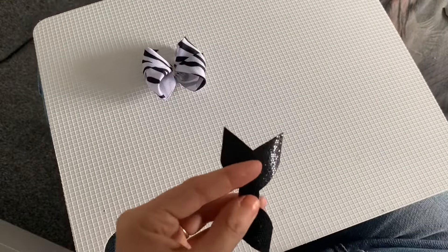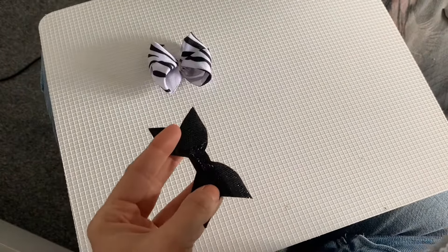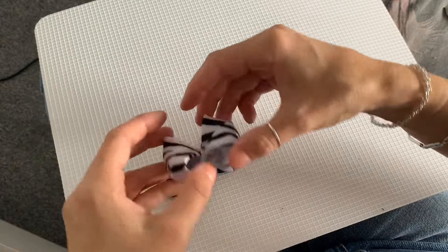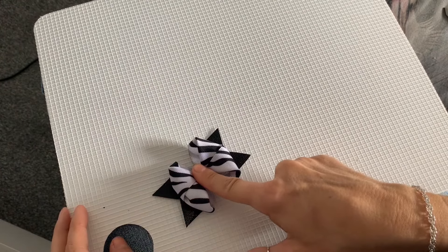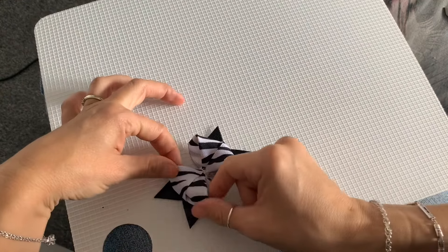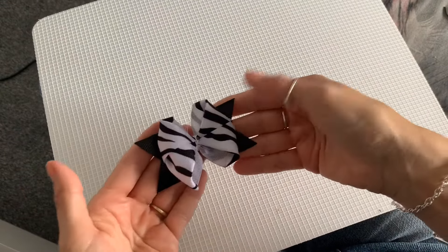I've got a hot glue gun here, so I'm just going to dab a piece of hot glue along the centre of my tail, then line that bow up and hot glue it onto the tail. Be careful you don't burn yourself — I've done that many a time. There you have it on the tails.